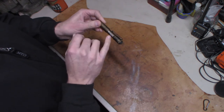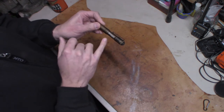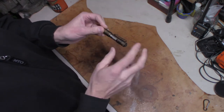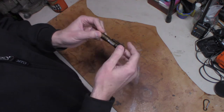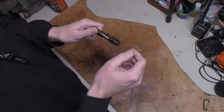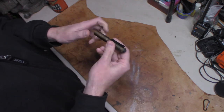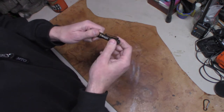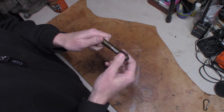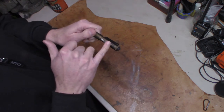It does have the C4 LED. Color-wise, you can get this in what they call Coyote — which is what this one is, though I still call it bronze — as well as blue, red, and black. If you're wondering about weight specs, it's 1.2 ounces or 34.02 grams.